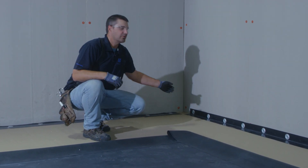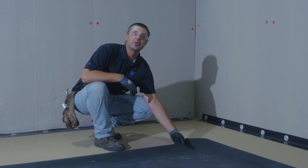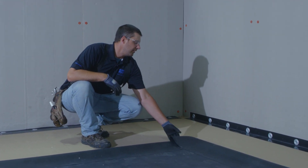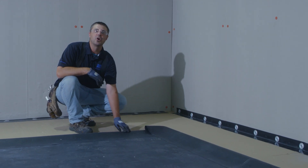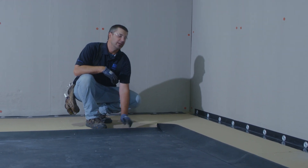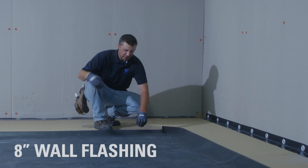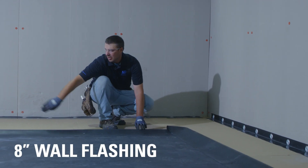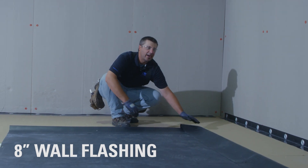After our reinforced termination strip has been installed at the base of our walls, the next step is to begin installing our roofing membrane. The first thing we do is make some marks along our membrane to show where the flashing height will be. In this case, we're going to be flashing the membrane up 8 inches, so we've made marks at 8 inches along both sides, and we have it folded back.